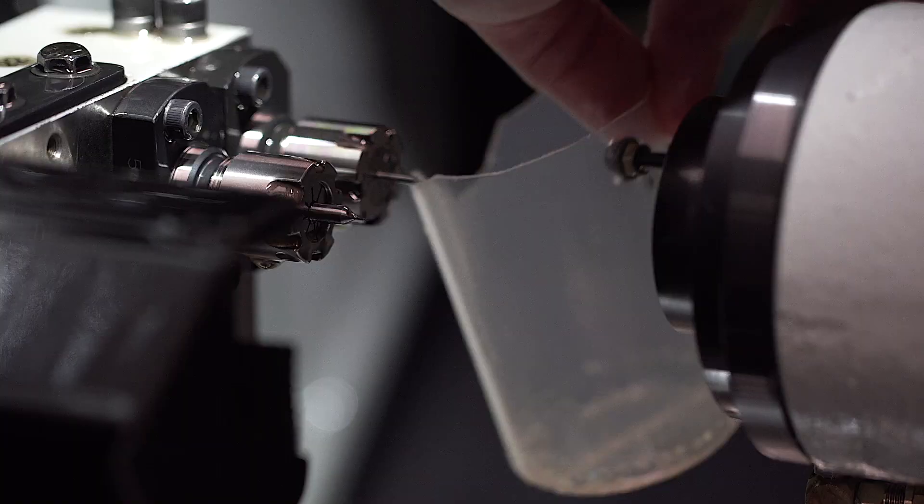In addition, as it requires immense expertise, the balance wheels — which determine the precision of the timepiece — are also crafted in this workshop.